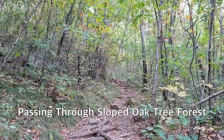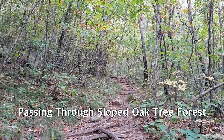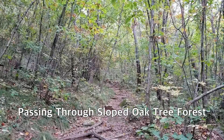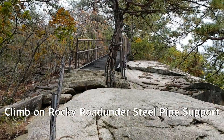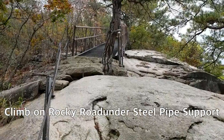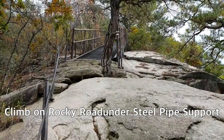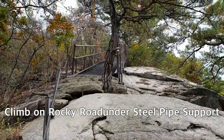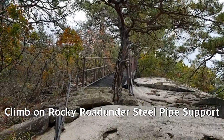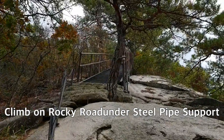This is the way to ascend through the forest. It seems most of the trees are oak trees. I'm starting to climb up the rocky road with some kind of old block stairs. I think this is one sign that Doraksan is not an easy mountain.